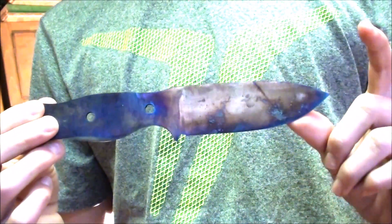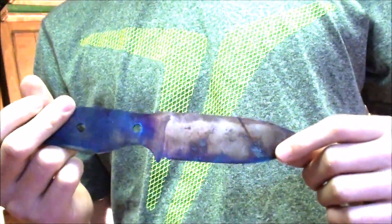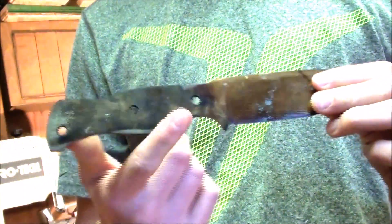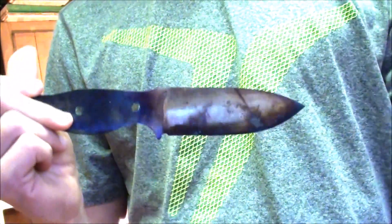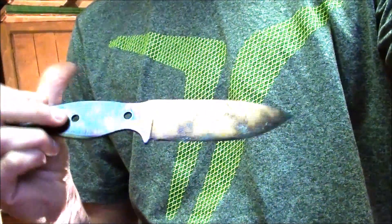As you saw in the previous two or three clips, I tempered the blade in the oven and got it to a nice golden color throughout the blade. It does look a little blue-purple here on the handle, but that's just because the handle wasn't hardened in the oil. So now we're just going to clean it up on the belt sander and shine it up to make it look pretty.